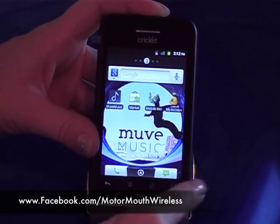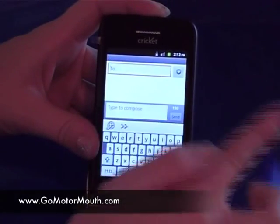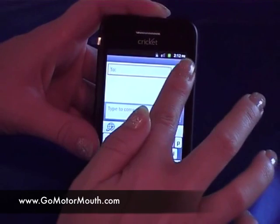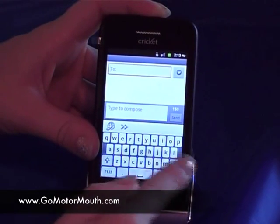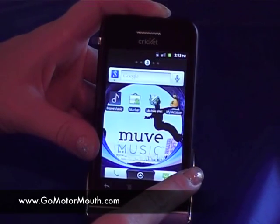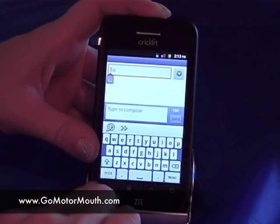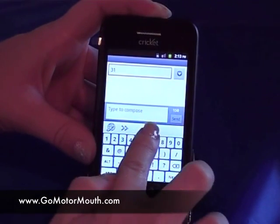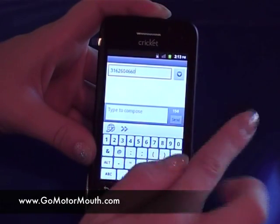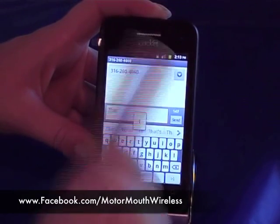Press the home key. Over here you have your messages. When you click in there, you can do a new message. Up at the top, that's where you would want to put the phone number. You can go into your contacts by pressing menu. You can also just click in there, and if you click on a contact, you can actually just dial the phone number that you want to send the text to. When you're ready to compose your message, you click down here at the bottom, and then that's when you can compose.